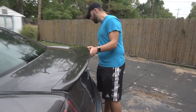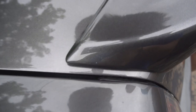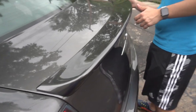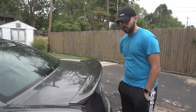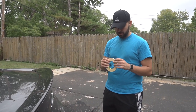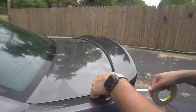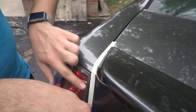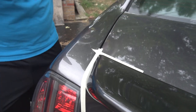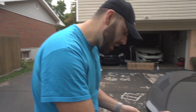Right now I'm getting the placement exactly where I want it, making sure it's even on both sides. Don't rush this step — this is probably the most important part of the process. Once that looks right, take the 3M masking tape and tape around the edges to mark exactly where you want the spoiler.